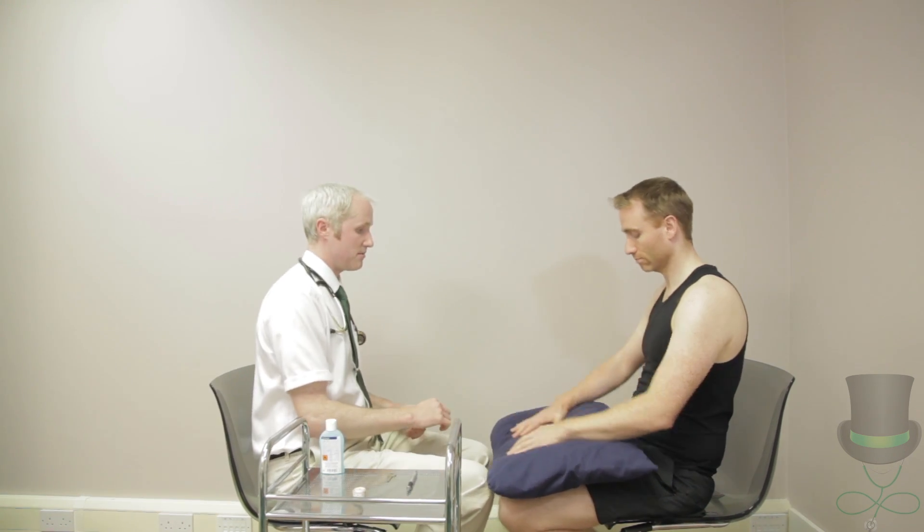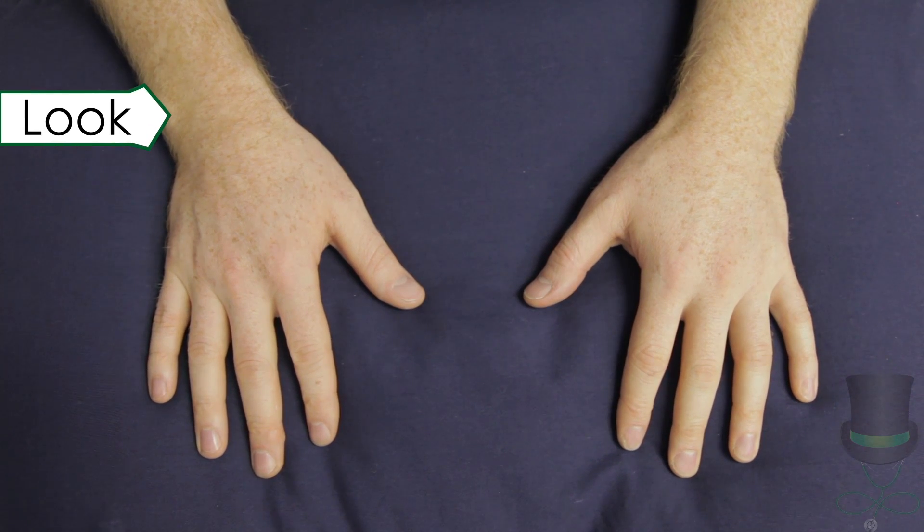The first joints examined are the joints of the hands. On examination of the hands, consider the skin, joints, muscles and nails.